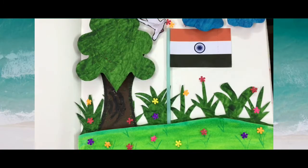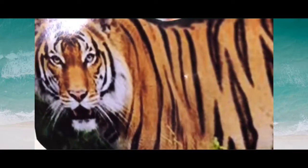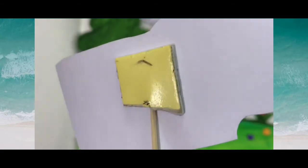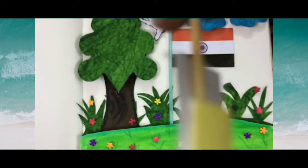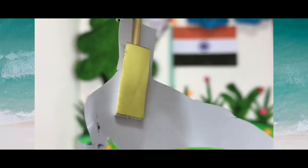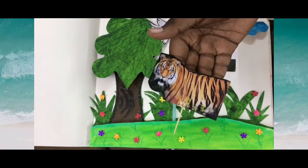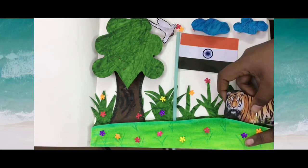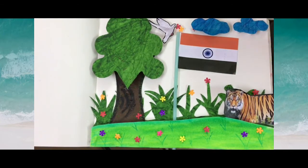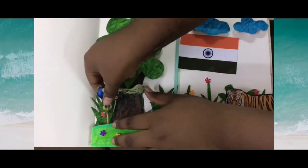Now I am going to add two more characters to my deco page — one is a peacock and the other one is a tiger. Attach the toothpick with the help of a double-sided sticker to the characters. Now I am going to place the tiger here and the peacock here on the thermocol.